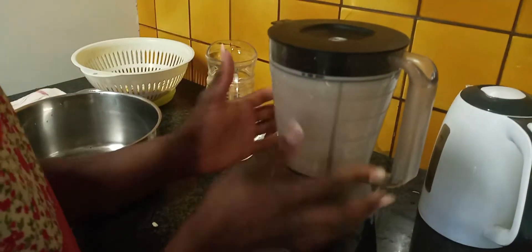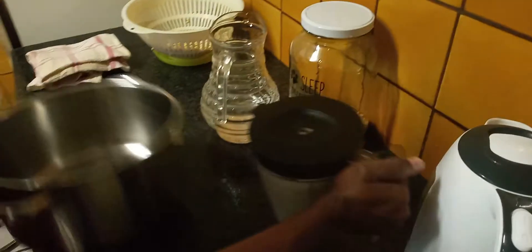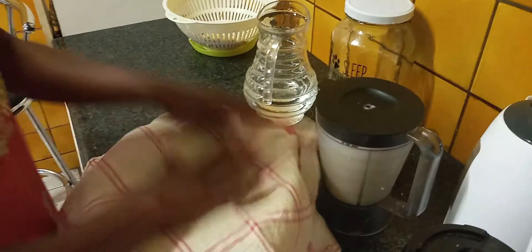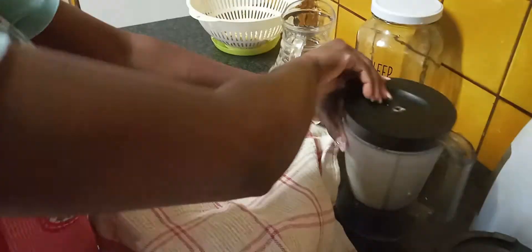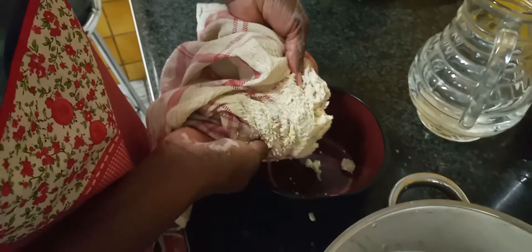Blend for about a minute or two. Here's my pot and my cloth to strain the milk out, and then you'll be left with the soya bean chunks which I use later.